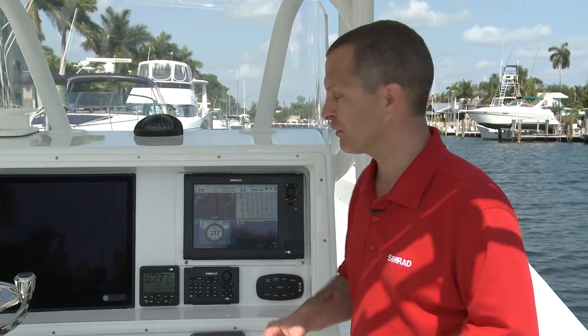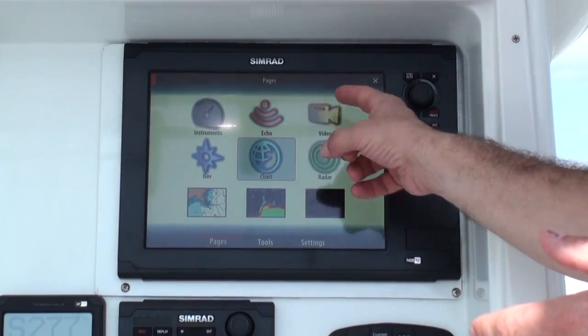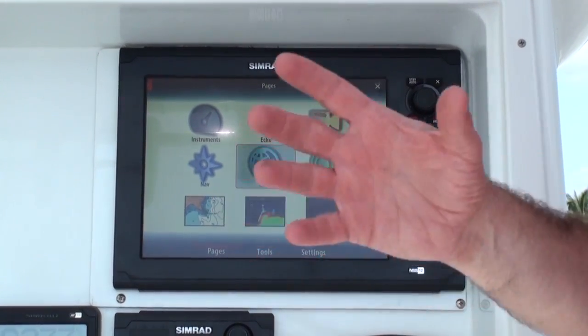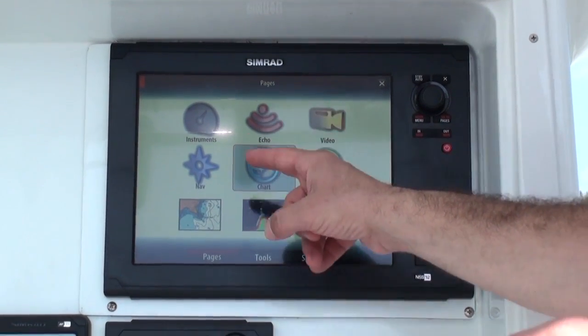With the NSS Sport touch screen display it's easier than ever. You simply press the pages key. You go to any one of the icons that you want to focus on for that particular function, such as the chart or the echo sounder.